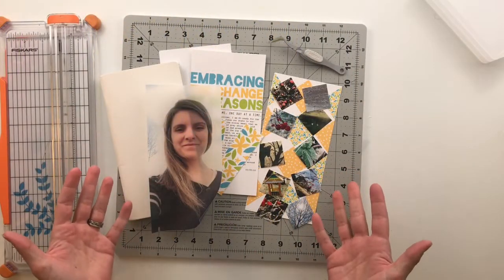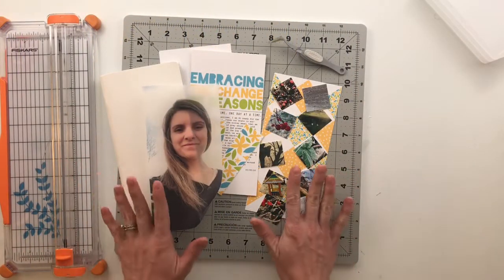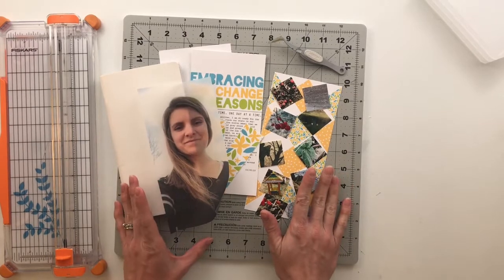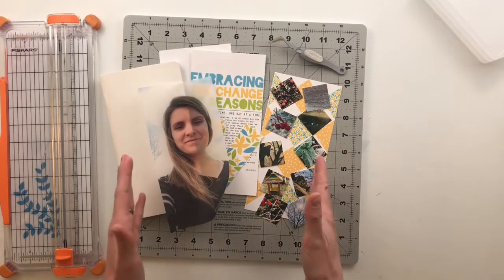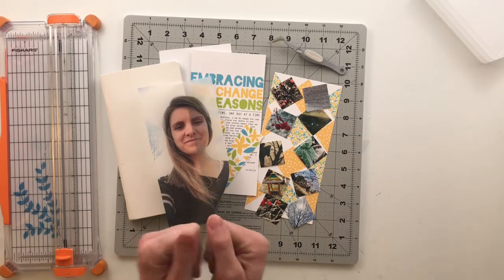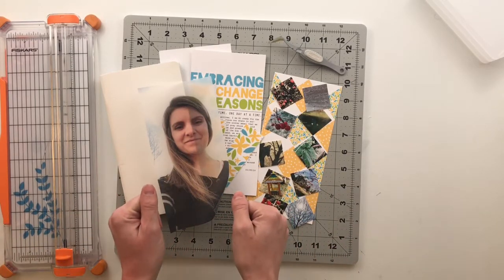Hello friends and welcome to my crafty space where I share my memory keeping projects and processes with all of you. If this is your first time here, then hello and welcome. My name is Crystal and I am super excited that you are here.